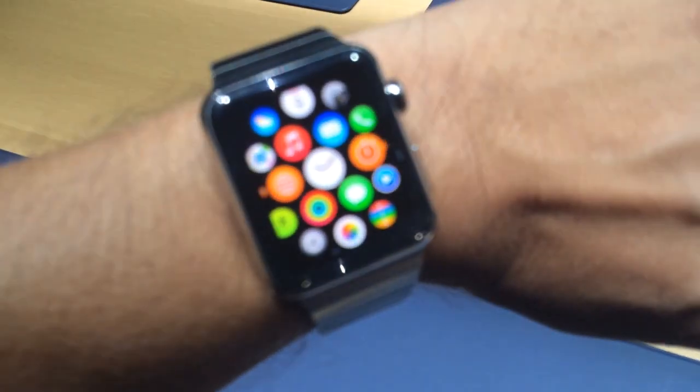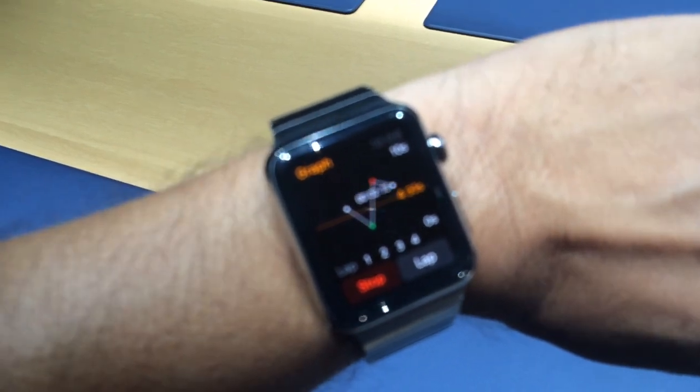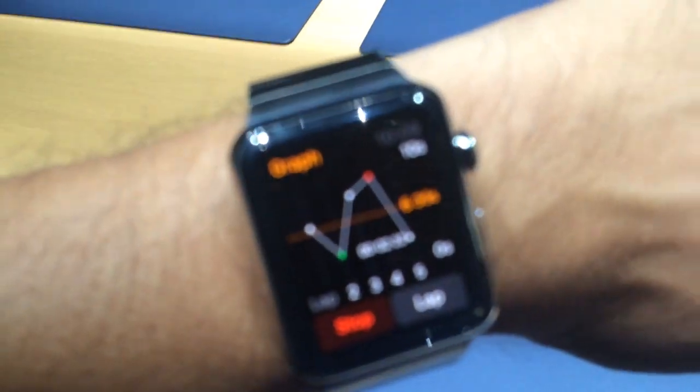This is Dean Takahashi at VentureBeat. I'm here at the Apple event with the new Apple Watch, and we're going to hear a little bit of voiceover on how this works.